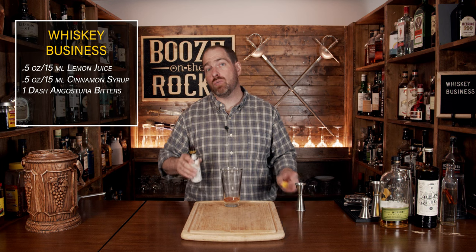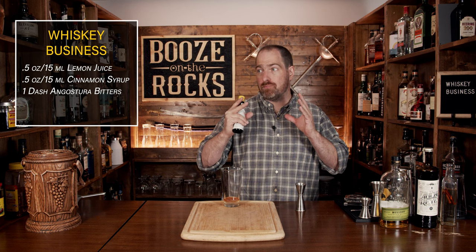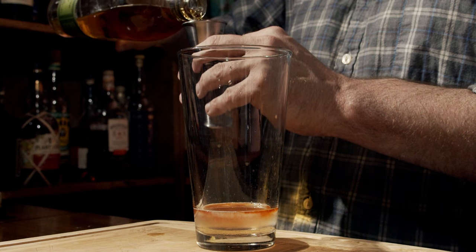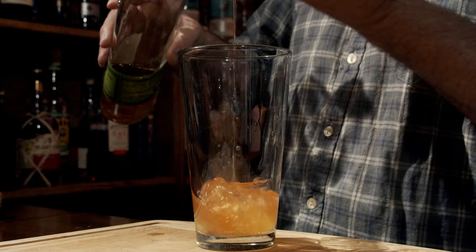Your fourth ingredient will be a rye whiskey. This cocktail was originally made with Rittenhouse rye whiskey. However, I can't get it where I am, but I do have some Bulleit rye, which is fantastic. We're going to use one ounce or 30 milliliters.